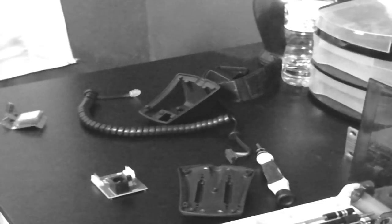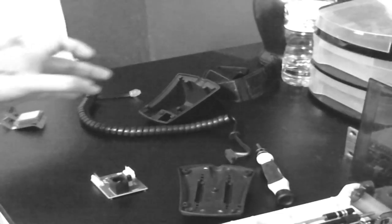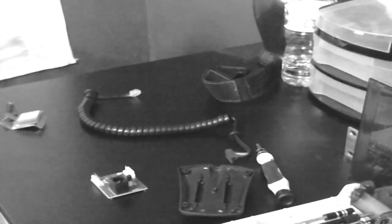Okay guys, so what you're seeing here is the teardown of the Celestron SkySync GPS. I'll show you a few of the parts here so you guys can see them on the video.